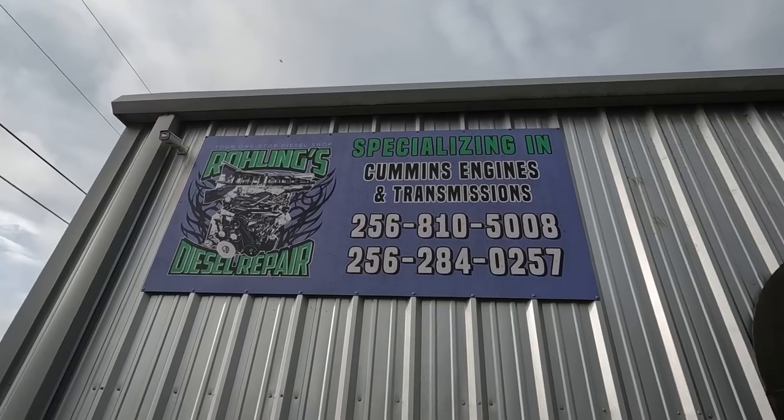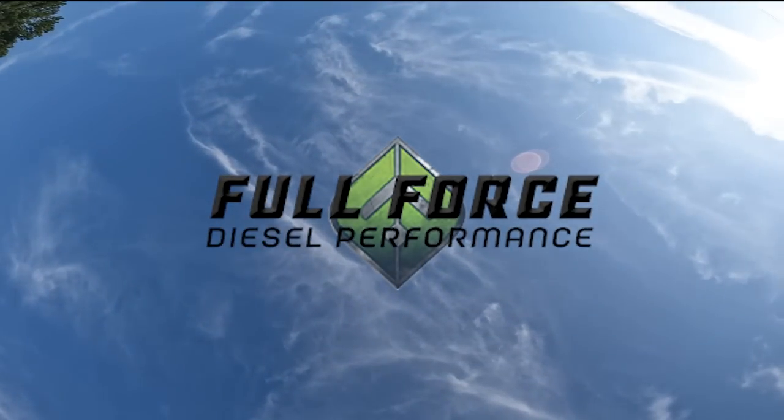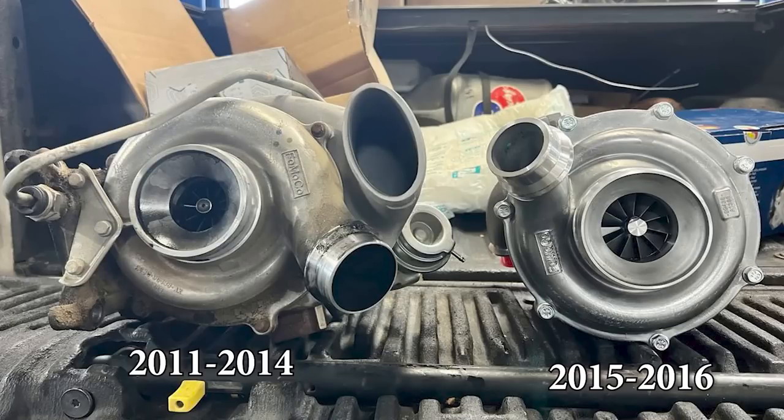Alright guys, today I am at Rolling Diesel right here in Muscle Shoals, Alabama and it is finally time to upgrade the turbo on our 6.7 Power Stroke. I have a 2013 6.7 Power Stroke and I tow all over the country. I've been really easy on it but I've got 255,000 miles on this truck and it still has a stock turbo. The 2011-2014 turbos are this crazy dual inlet, fancy, over-complicated turbo and they are notorious for failing prematurely, especially if you push them in the towing and tuning market.